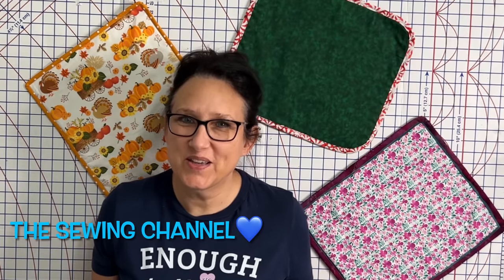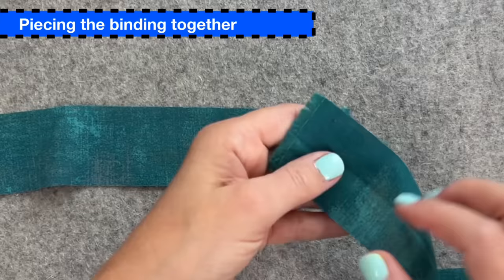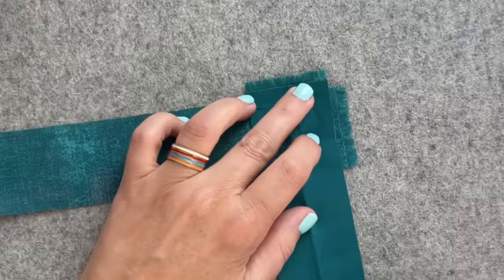Enough talking already. Let's get busy mastering the art of quilt binding. Two and a quarter inches is my go-to quilt binding width. Two inches will give you a very narrow binding, and two and a half inches will give you a thicker binding.